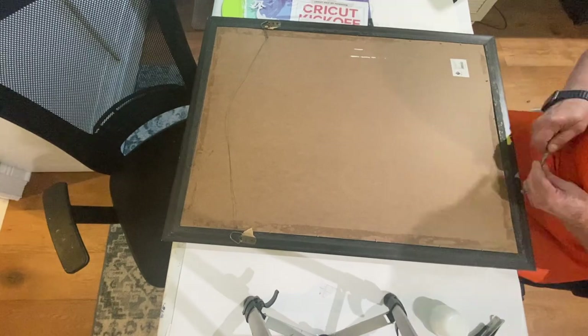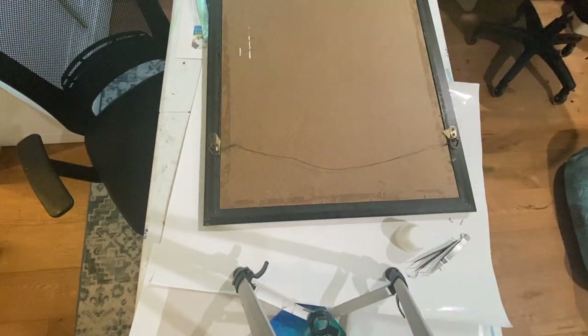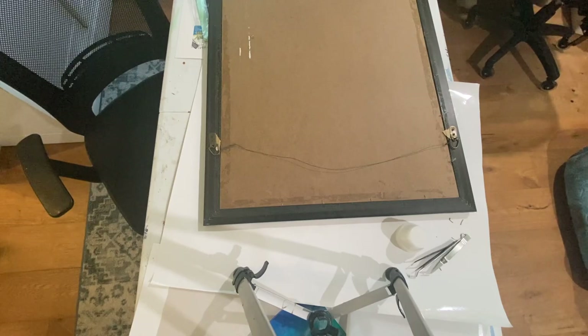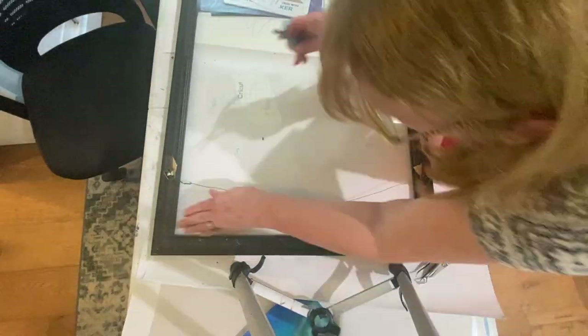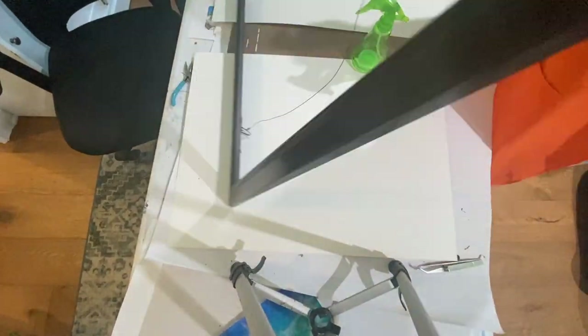For this project I started with a 31 by 23 and a half inch frame that I had picked up at a garage sale. I flipped it over, took the backing, the tape off the back, the cardboard off the back, removed all the clips, and then removed the glass.